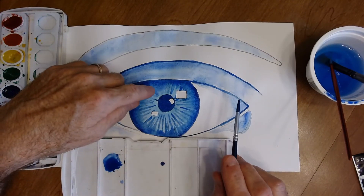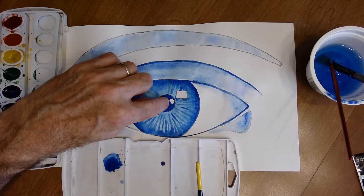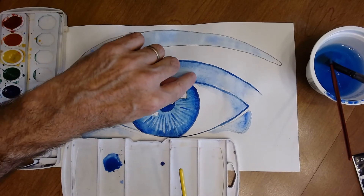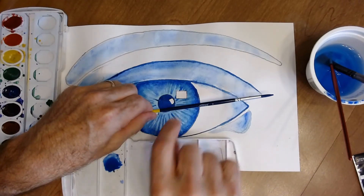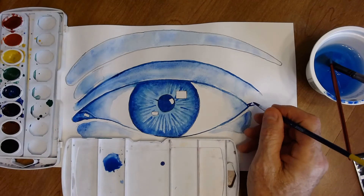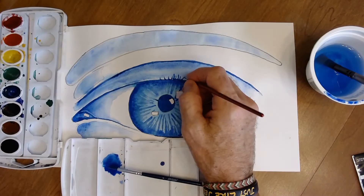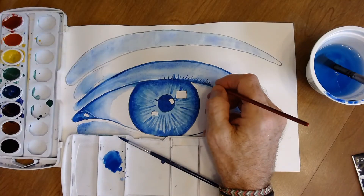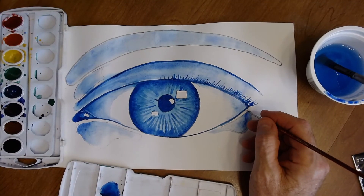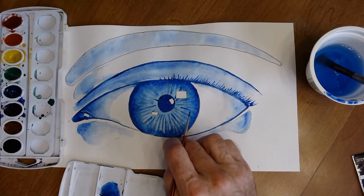Now that the eye is dry, start the eyelashes. Eyelashes radiate out from the pupil — the ones coming straight at you are short and go straight up, but as they come around to the sides they go at an angle with a little curve. Add bottom lashes sparsely, stopping about partway across.